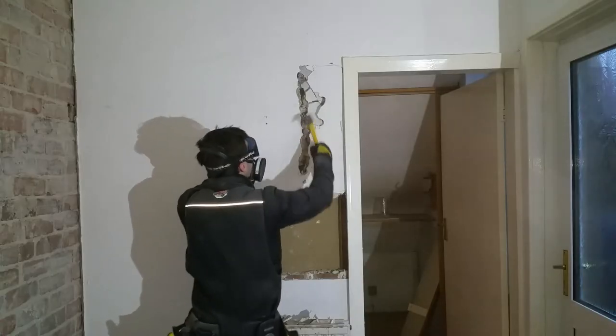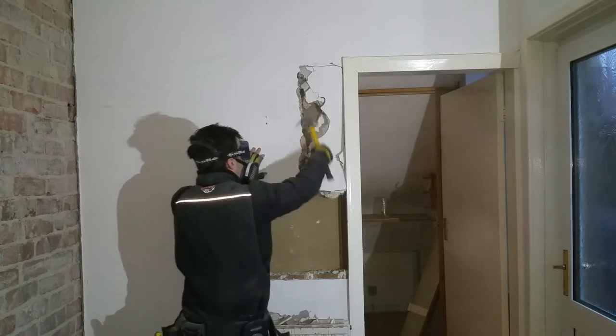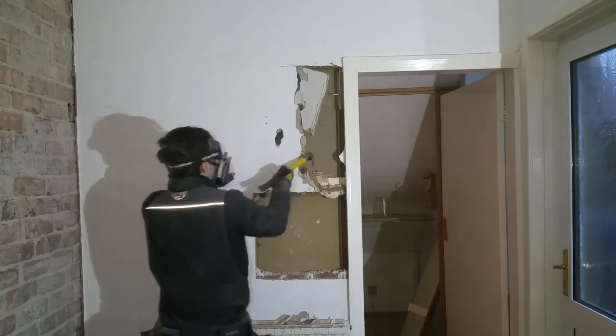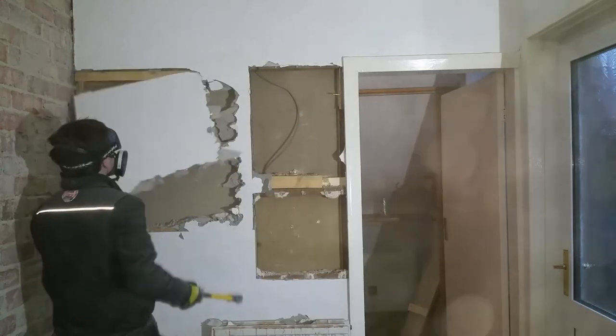Next, I'm tearing down the old partition wall to prepare for the new layout. I'll be careful around this loose electrical.